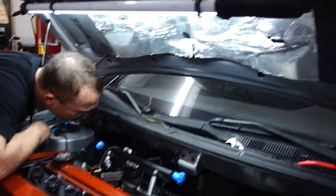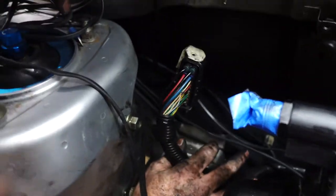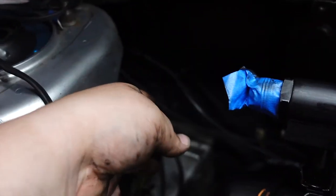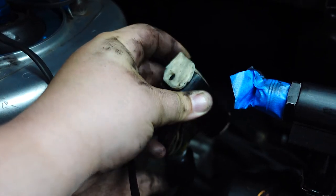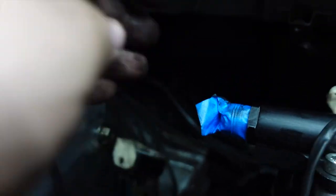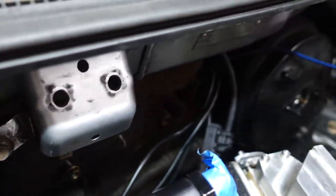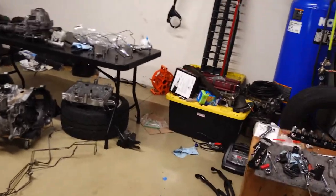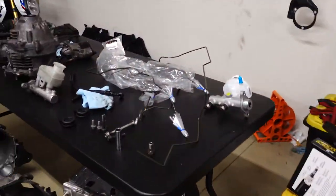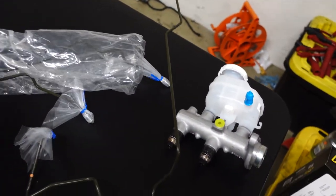Now it clears up a lot of space in the back. This is the harness — it's a big harness — but it comes right off. There's a lot of clean space in the firewall area now. We are obviously going to have to put a couple lines back on for the ABS delete. These are the new lines — there's one, two, three, four lines.